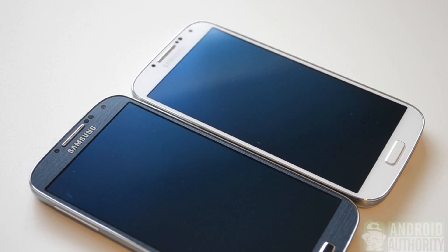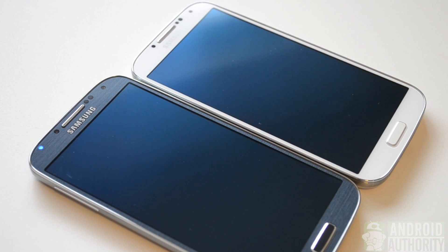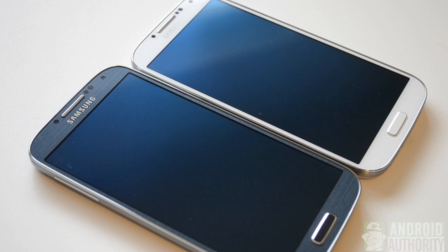So much like the Samsung Galaxy S3 before it, the GS4 has shipped in two initial colors — those being the Black Mist and the Frost White versions of the phone.